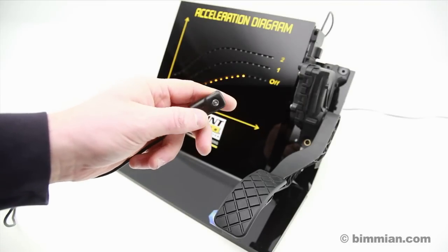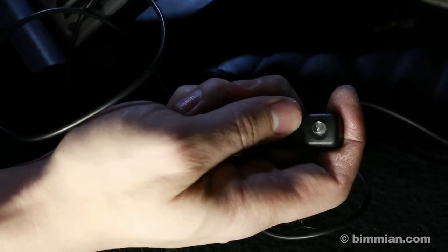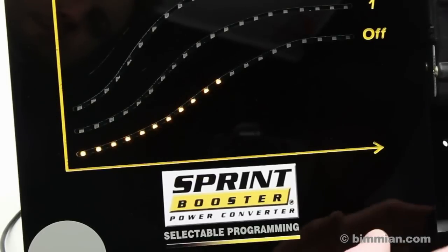This demonstration unit will show how the Sprint Booster regulates how your computer reads throttle pressure. When off or in factory mode, you can see that pedal input is low and the throttle has a gradual, slow curve through the revs and power delivery.